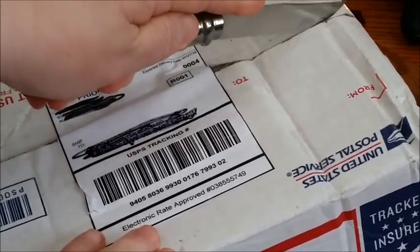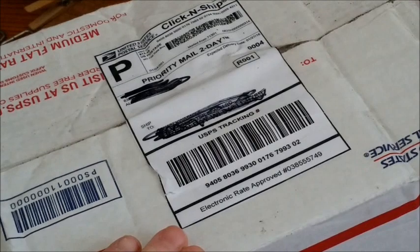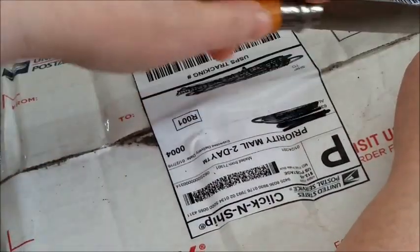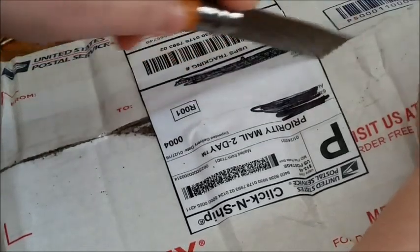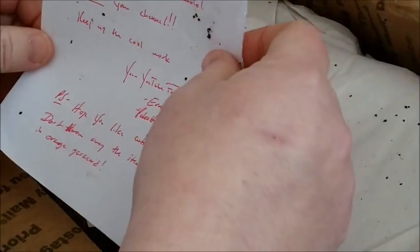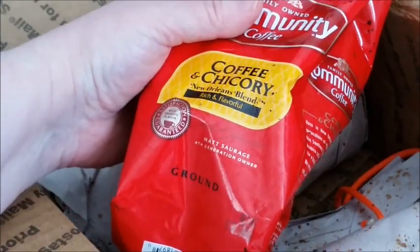I'm going to use my Opinel knife and let's start it on the sides first. Wait until you see what's in here. Hang on a minute, let me just check out the note. Hang on one second here.